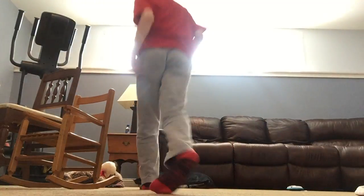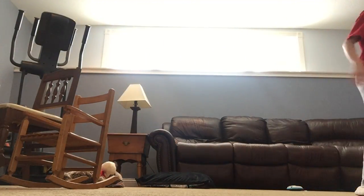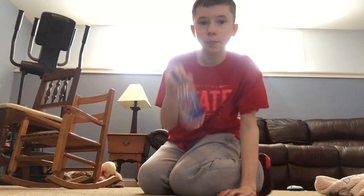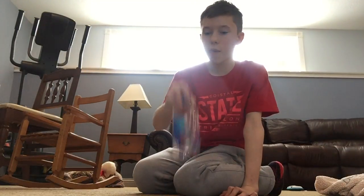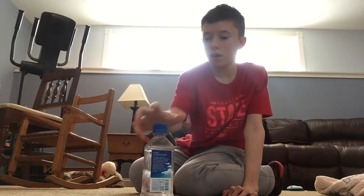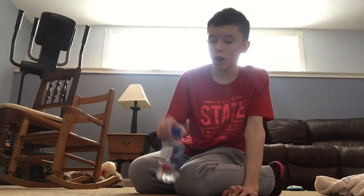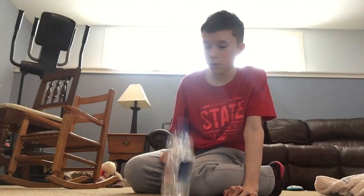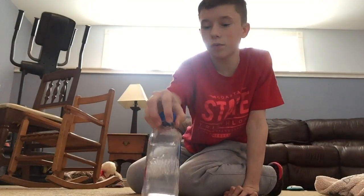Let me try the other bottle real quick. Okay, I have the other bottle. This one's much easier. I think I'm going to be using this one from now on. I bought both of these so I'm just letting my sister use them whenever she wants.